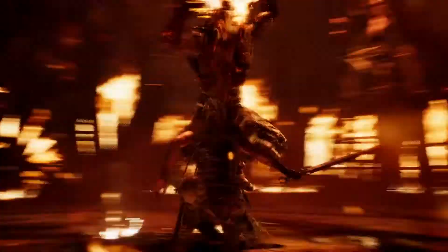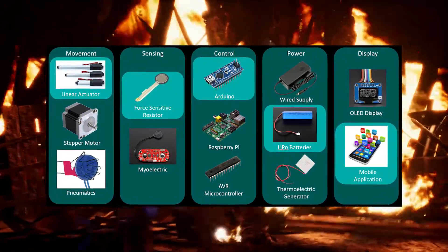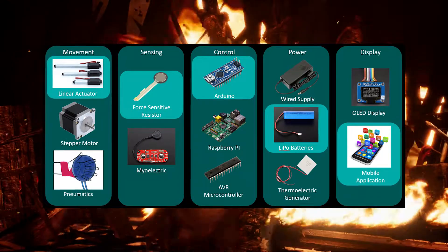You start by breaking the project up into different systems. In my case, I had a movement system, sensing system, control system, power system, and display system.